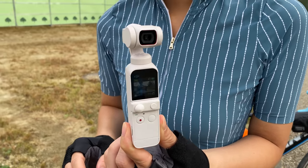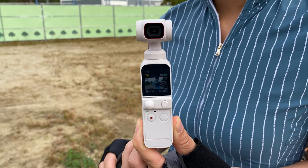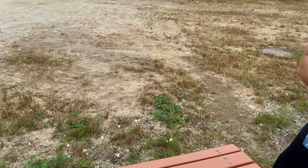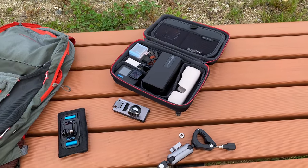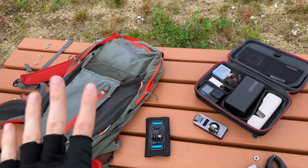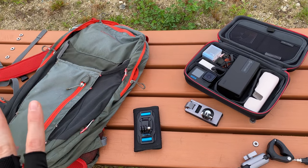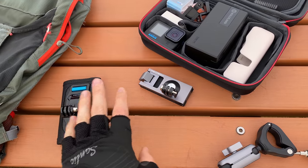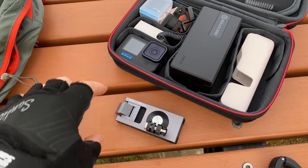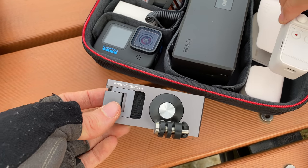We also have the Do-It-All Handle, which extends down and allows you to plug in a microphone — really useful, but I prefer not to have that on when filming cycling videos. In today's video we're going to use a basic backpack and test different mounts: the backpack mount, and I have two different options here. Some of these accessories were sent over by PGY Tech for us to review.